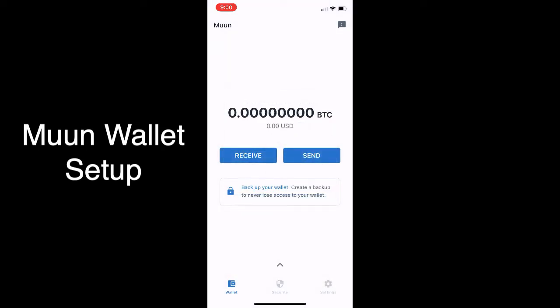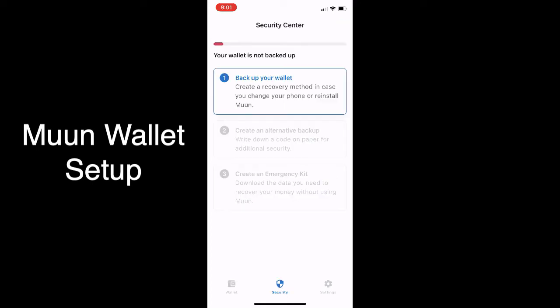The first thing you want to do is the security section. Back up your wallet right there as it says, and you're going to want to go into that. The first section is going to ask if you want to use your recovery method.